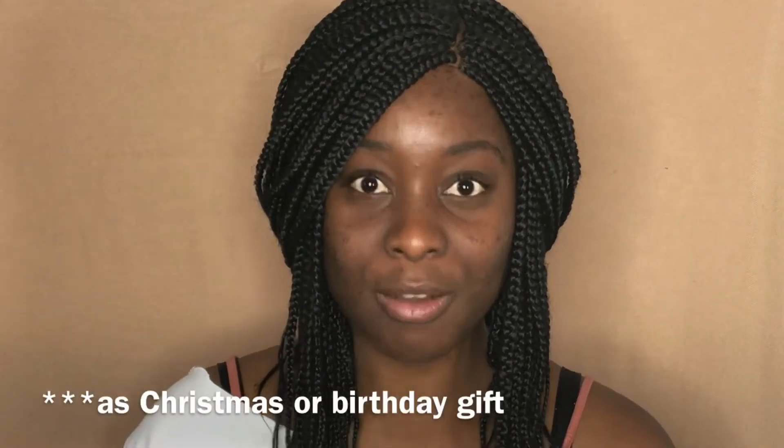Hi beauties, today I want to do my Fenty review, so if you're as excited as I am, keep watching. You guys know that if you watch my reviews, I had no intention of buying this foundation. I thought if someone gave it to me, yeah absolutely I would use it and review it on my channel, and I thought by the time I got my hands on this, who would care — but anyways I'm gonna do it.